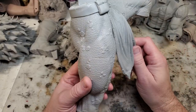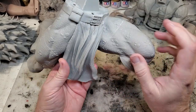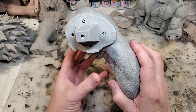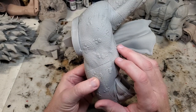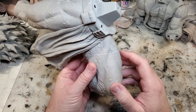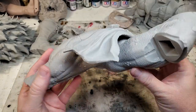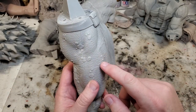Seams and gaps are just a part of modeling — it's inevitable, you're going to run into it. What you want to do is get them sanded down as best as possible before you actually glue the pieces together. As you can see this leg here is going to have a minimal gap, and that's what you're striving for — that way when you go in to use any filler it's very minimal. You don't have huge gaps and everything fits together pretty snug.